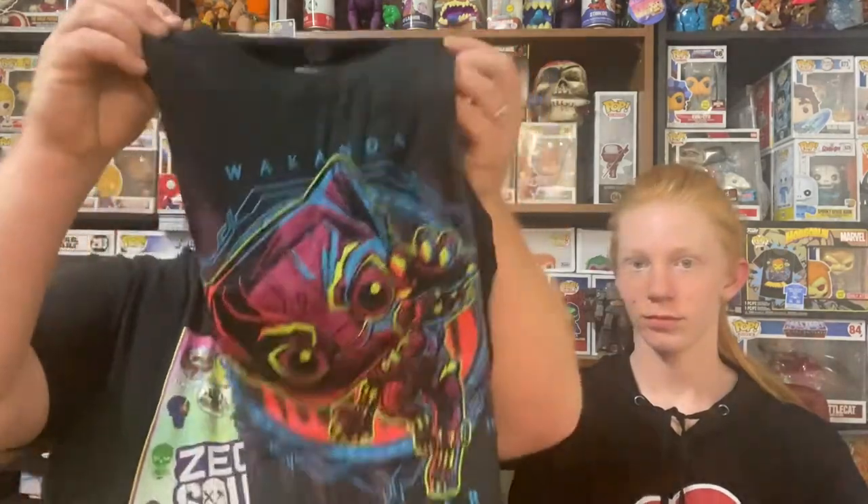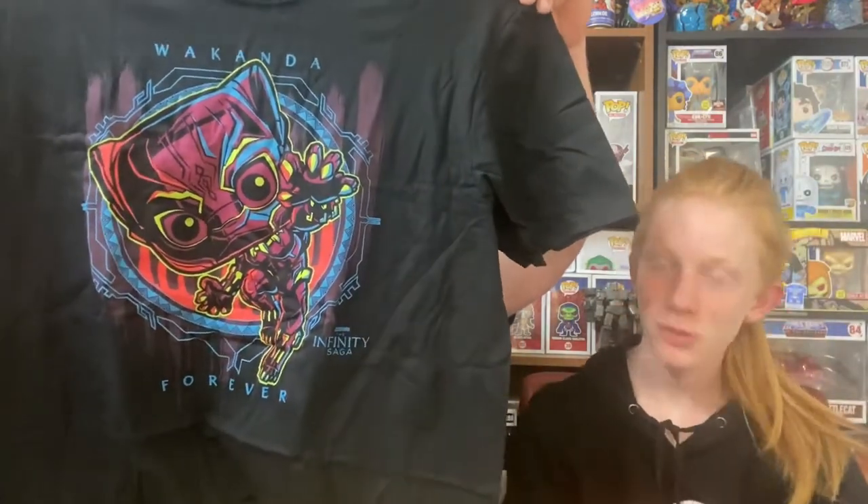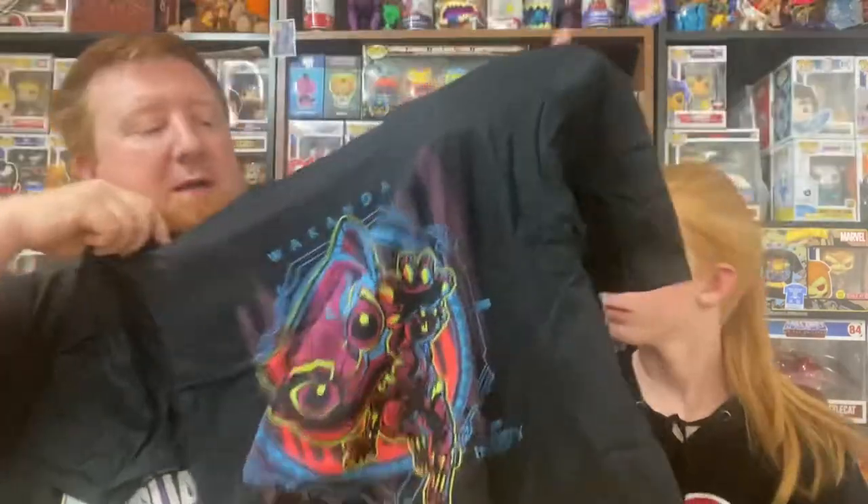First, we're gonna take a look at this shirt. Is the shirt blacklight? We'll find out — we're gonna shine the blacklight on the shirt at the end of the video. The shirt looks super cool. From my end it just looks like a regular black t-shirt, but from the camera's point of view it looks super cool and looks like it's going to react really well to a blacklight. Got the Wakanda Forever, got Black Panther jumping out at ya. That is a cool t-shirt.